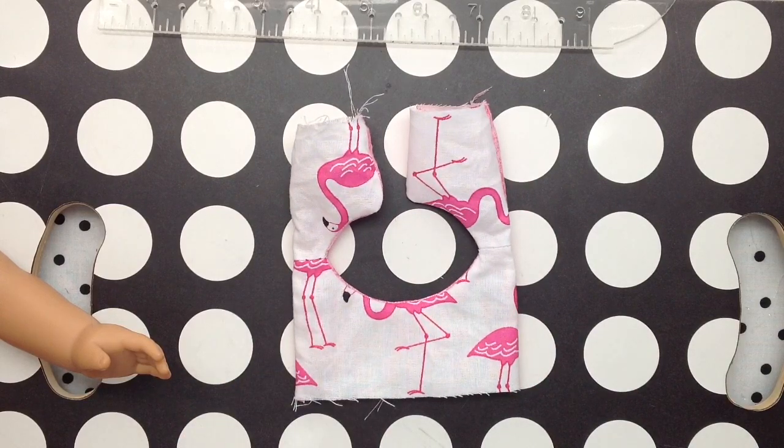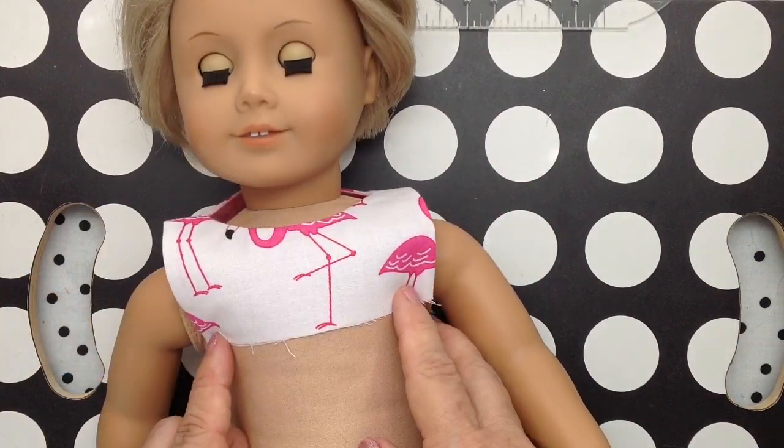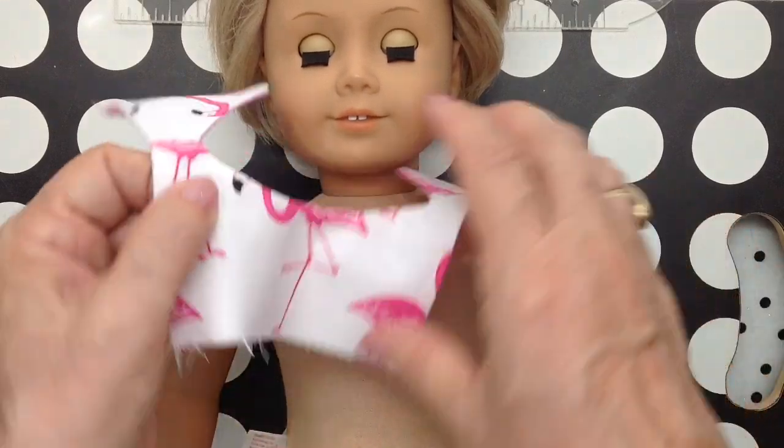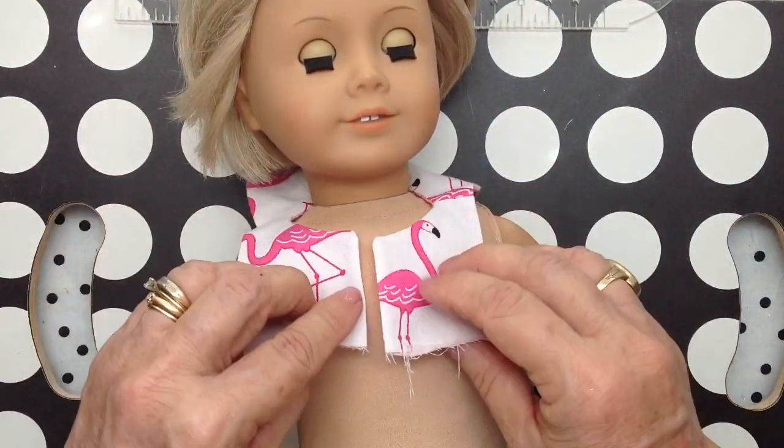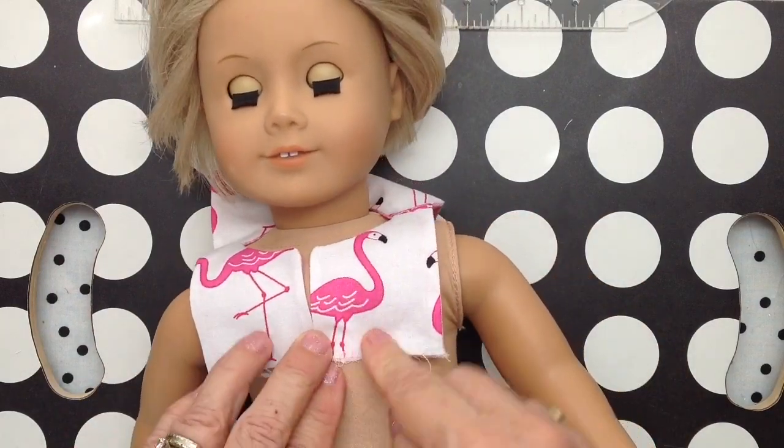I'm going to press it with my iron. I mentioned that you could open it in the back or the front, and I'm going to open mine in the front. The only reason I'm doing that is so I'll have a whole flamingo.